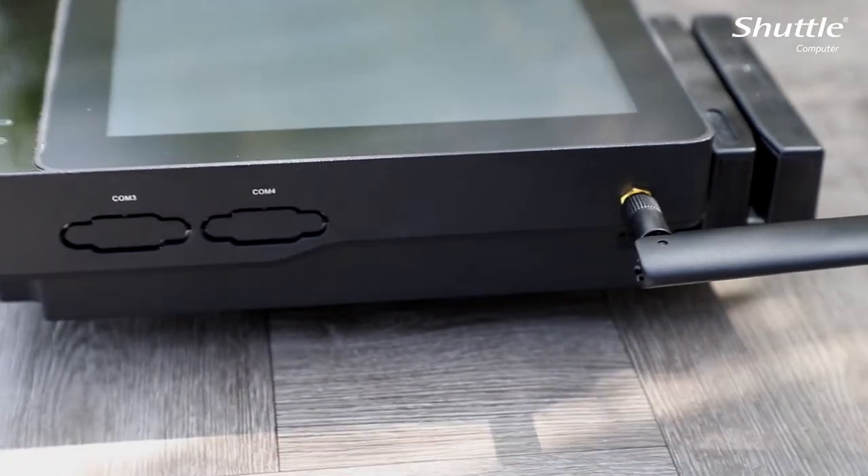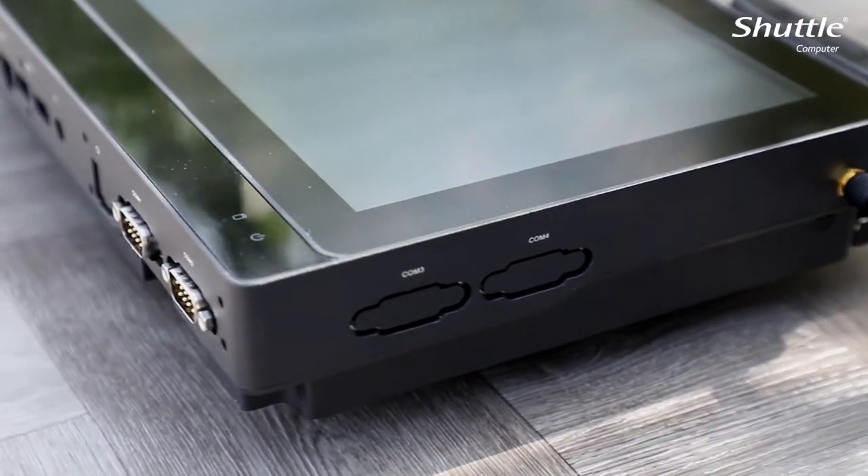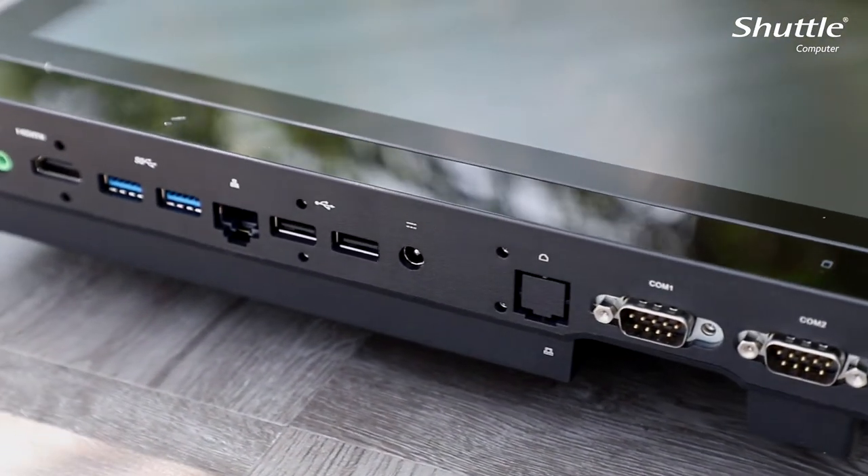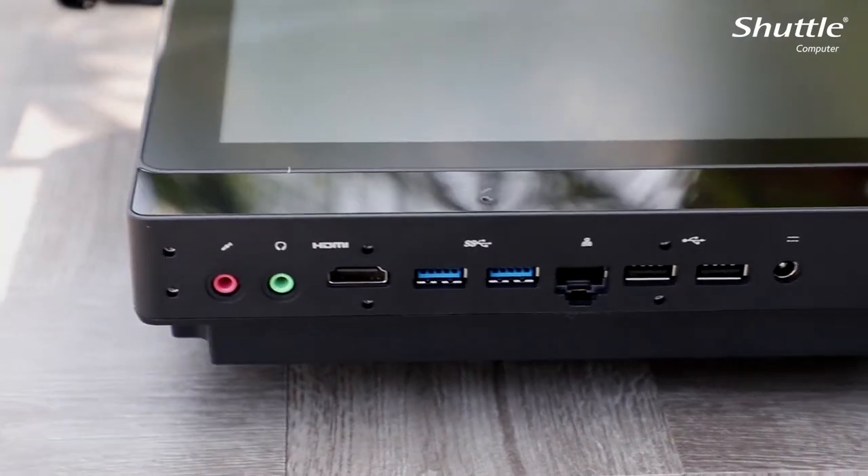Developed for integrators, the P20U has many connectivity options, such as USB 3.0, USB 2.0, HDMI, and D-Sub video outputs.